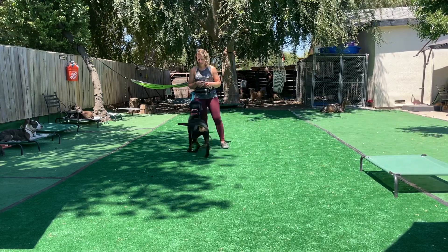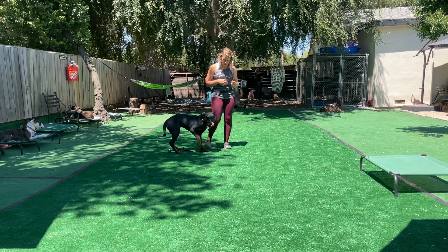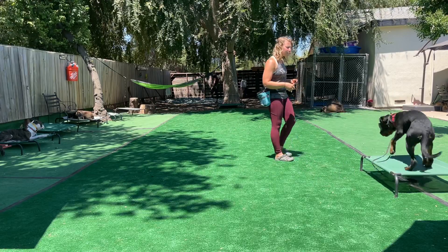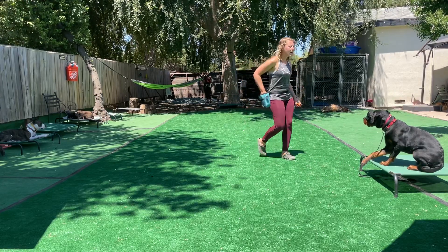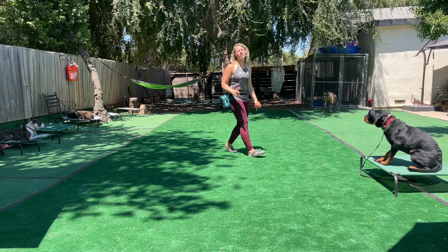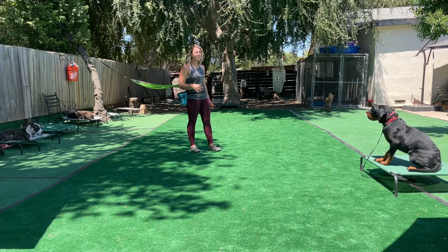I'm going to just reset that rep. Place. I'm giving a little bit of guidance with my body. Good boy. I'm going to reward him for that. I think he's getting a little confused — I don't know if that's so much of him just not wanting to listen. I think he's a little confused.